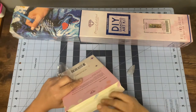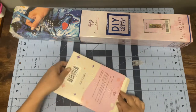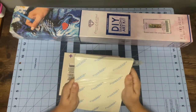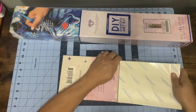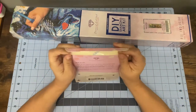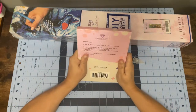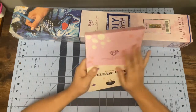They are branded! They say 'Diamond Art Club' all over them — 'Do what makes you sparkle.' I was just wondering if they were branded, and they are. They're a pretty big, cool size — a little bit bigger than a section I'd want to do, but still cool. There are 200 sheets in here, and they're 14.5 centimeters by 20 centimeters — that's a pretty big size.